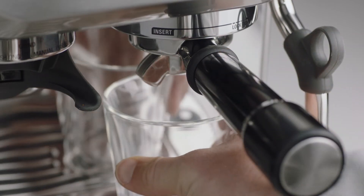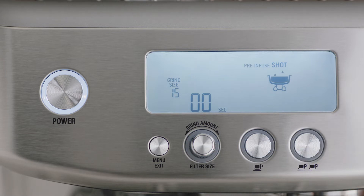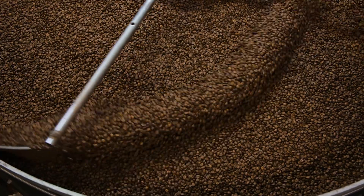Now it's time to brew. Insert and lock the portafilter into the group head. You have the option of a single or double shot espresso, or manual control — let's go with a double shot. Look at that flowing like thick warm honey — that's what you're looking for.